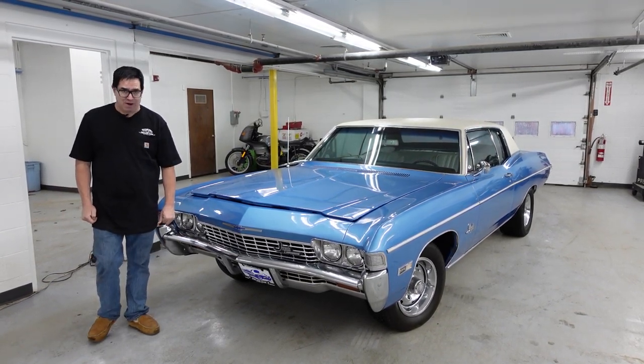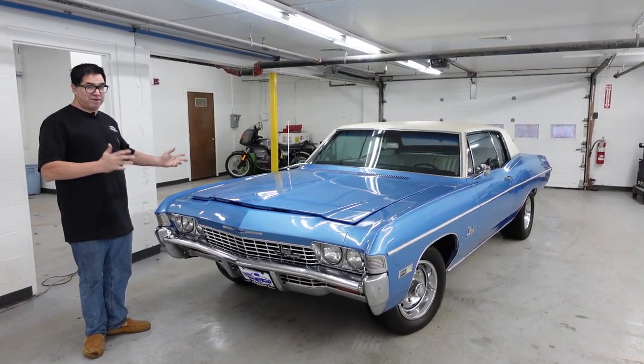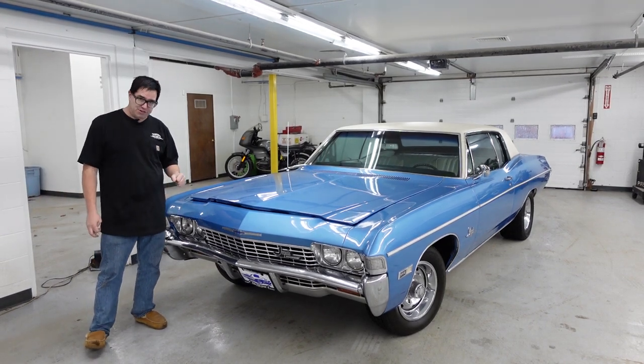Steve Bignotti here at High Octane Classics in Auburn, Massachusetts with a very cool, very large 1968 Chevy Impala.